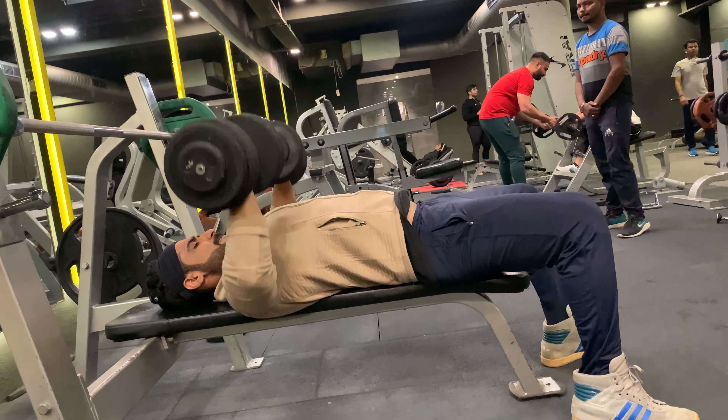Taking one minute rest and moving on to the second set. Dumbbell press: I'm going to do 15 reps with 30 kg weight. This exercise works your chest muscles, shoulders, and triceps. If you have shoulder, elbow, or lower back problems, limit the range of motion.